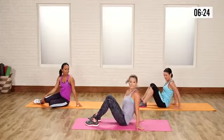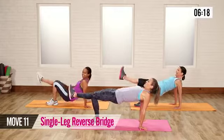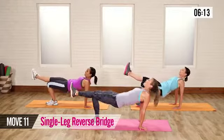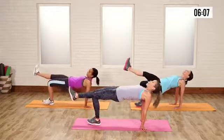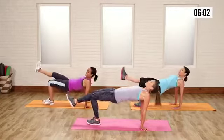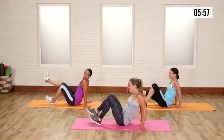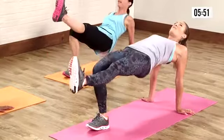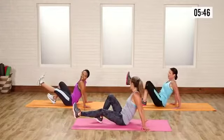This next one is for the booty. We've got the one-legged reverse bridge. Press through the heel, come up all the way, and then tap it down. Your toe is kind of off the ground so that you have a good press through the heel — that's going to activate the hamstring and the butt. You're working that whole backside and your low back. Really press through and come up. Make sure your heel is underneath that knee — not too far out and not too far in. Switch sides.